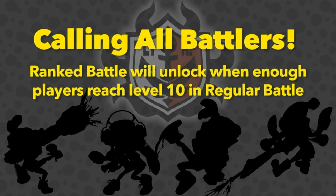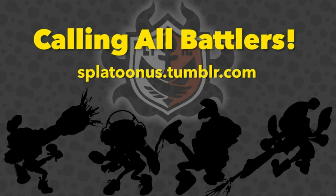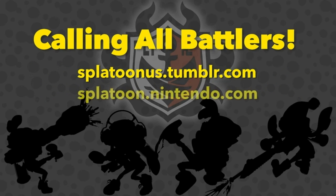The Squid Research Lab will provide status updates on this worldwide event on Nintendo's social media channels, including its official Tumblr account, splatoonus.tumblr.com, and on the official website, splatoon.nintendo.com. Together, we fellow squid fanatics will reach this goal in no time flat. In the meantime, you can enjoy honing your skills, unlocking gear, ranking up, and fending off the Octarian threat.